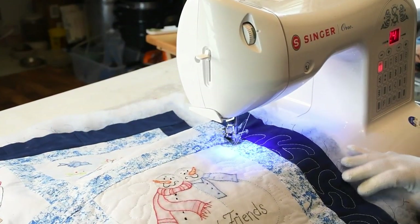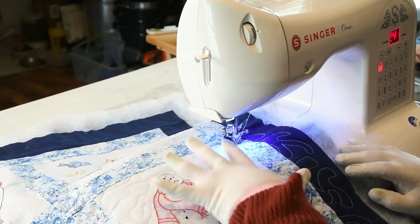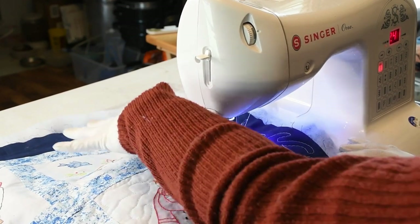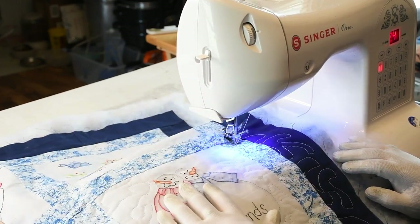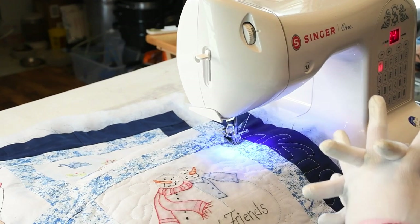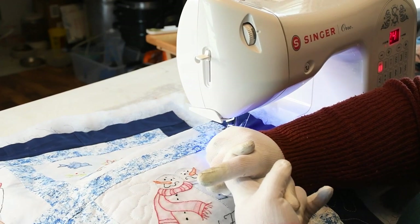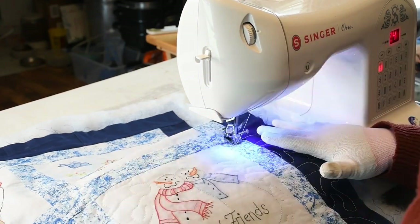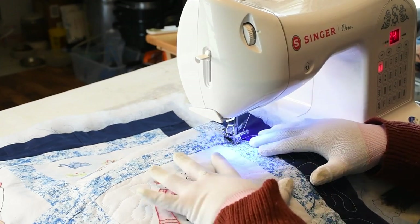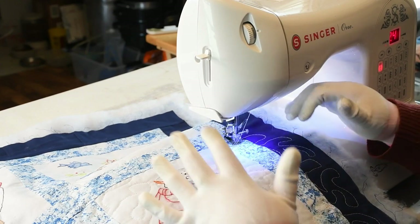I started in the middle and came down, and I'm working in this block first. Then I'll move up and work in just the top block, then move over and work into the next — I work in sections that way. When I'm working in a smaller section, it makes it more easy to conquer than trying to tackle a whole big quilt all at once. So I'm going to finish this up and then we're going to bind it.